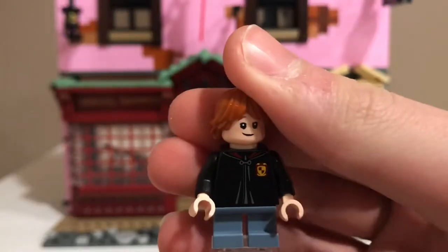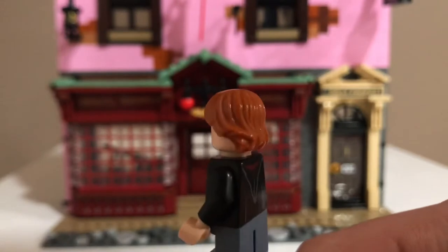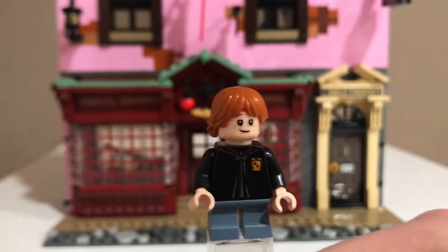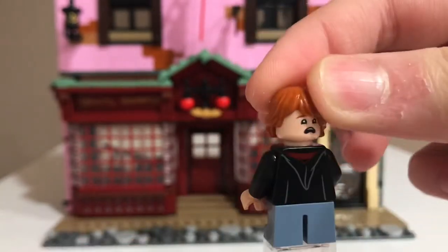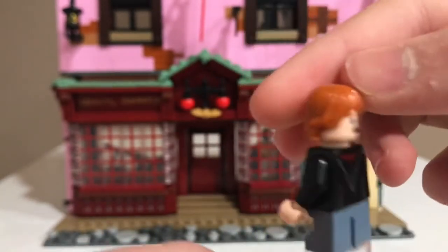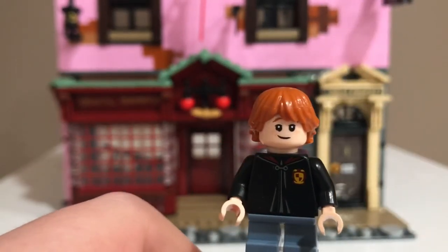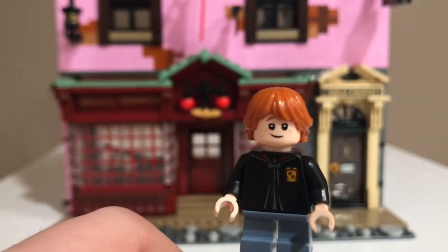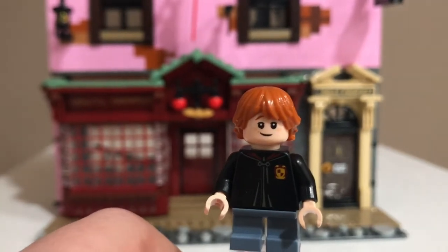Second figure is Ron Weasley. He has blue legs and the same torso print as Harry because they're both in Gryffindor. He has the same face print as the first wave of Harry Potter sets. This is a nice Ron variant — I really like the outfits they wore in the beginning of Chamber of Secrets, and it's nice to get these outfits in LEGO.